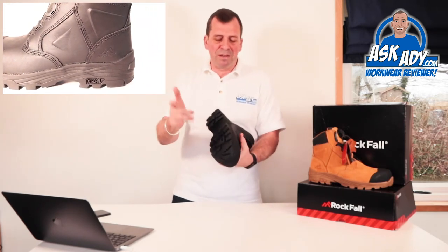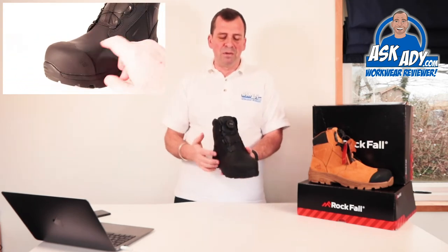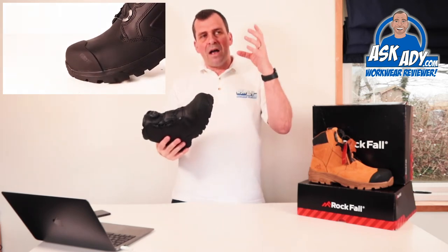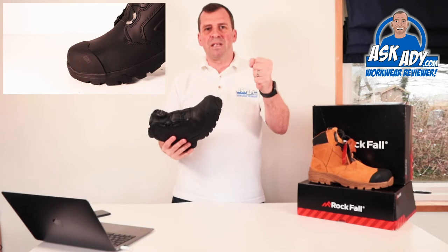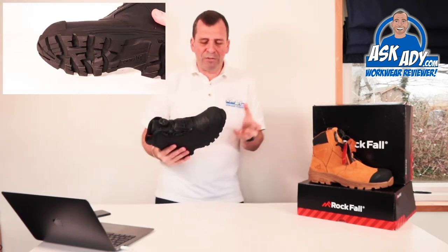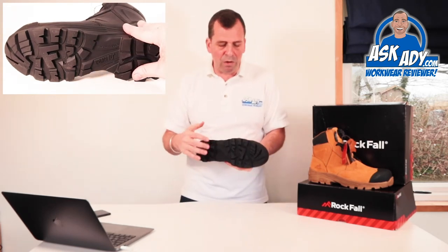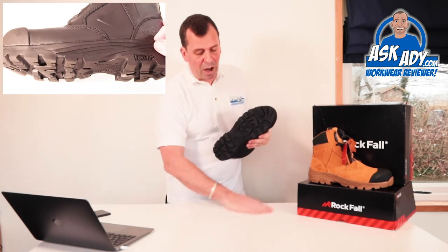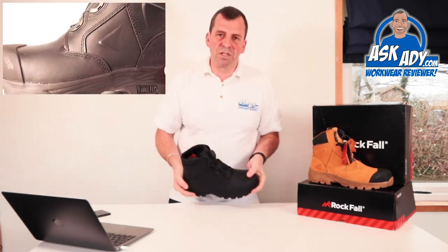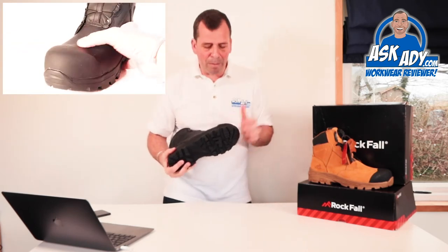You've also got a toe cap on here — again, non-metallic. I love that. It keeps your toes warm too; if you've got steel in there your toes can really suffer in the cold. Having plastic, composite, or carbon fibre built in these days is great: it reduces the weight and adds extra benefits you might not think about.